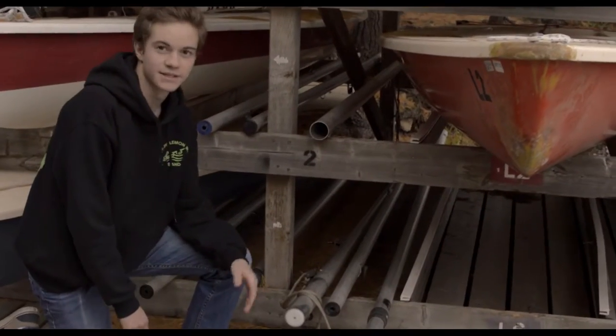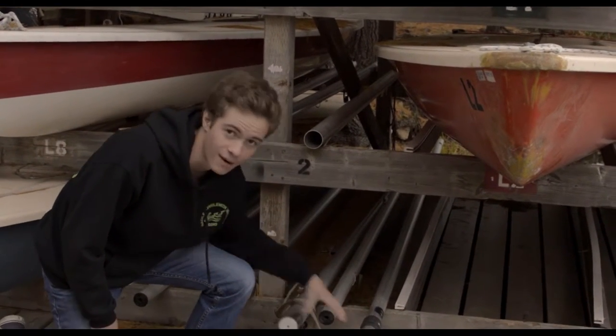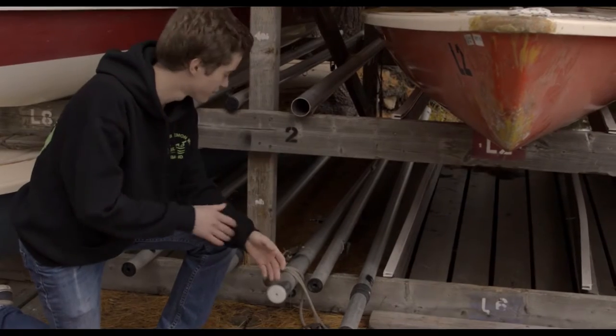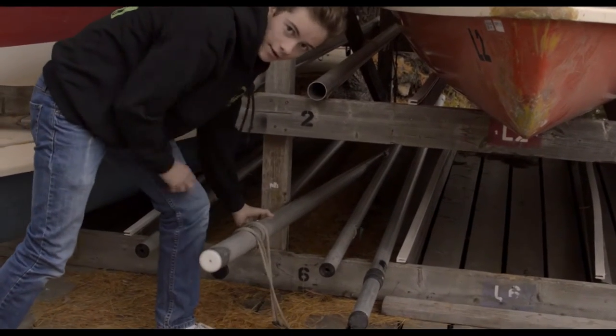Alright, so now we can go get our supplies. The first things we're going to want to get are our three spar pieces — this is going to be the two sections of mast that we put together to create the mast, and our boom. So we're going to go ahead and pull these out and then bring them on down to the boat.